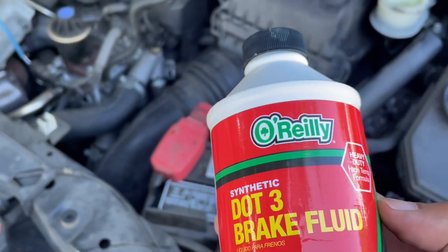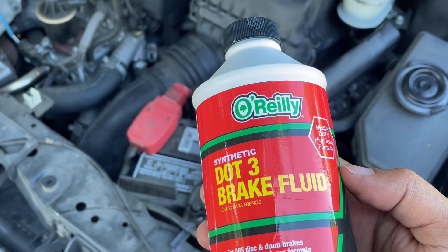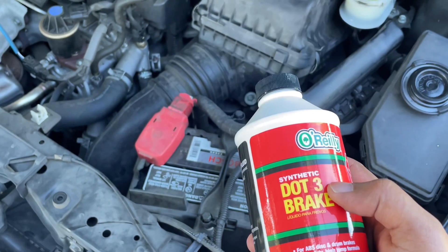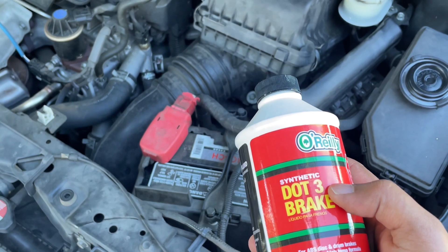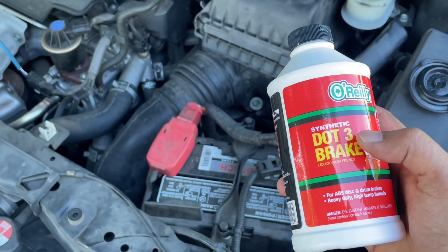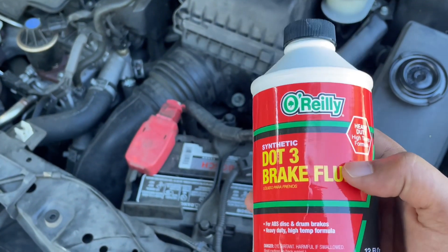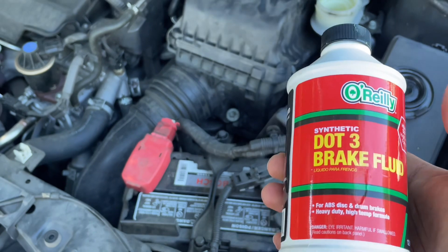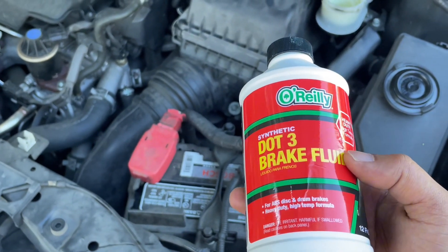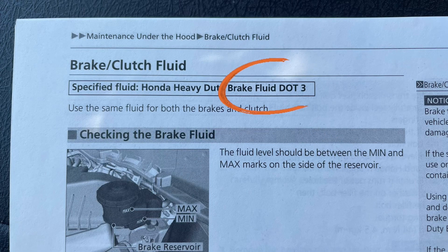This is the brake fluid that I picked up. You can pick it up at any local auto parts store, and the one that goes in this car is DOT 3 — same for 2011 until 2016. Make sure it's DOT 3; I picked this up for about three to four dollars. They had the O'Reilly brand or another brand, and another way to check which brake fluid goes in your car is to check your manual — it'll mention it in there.